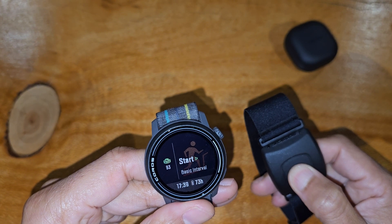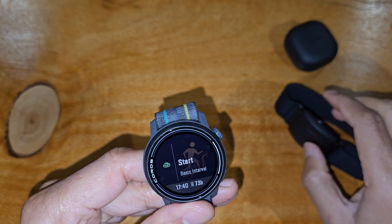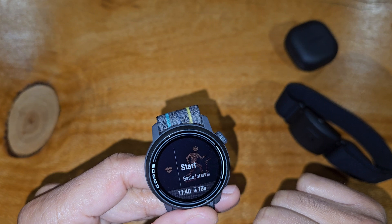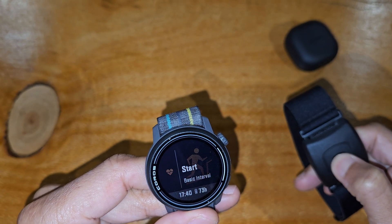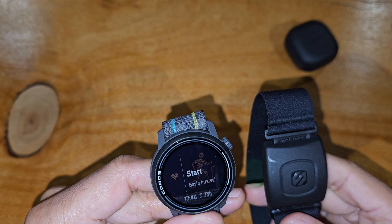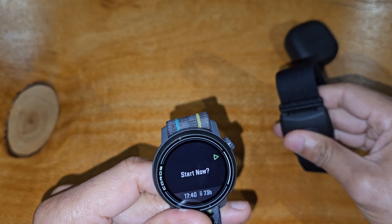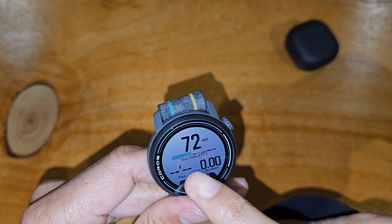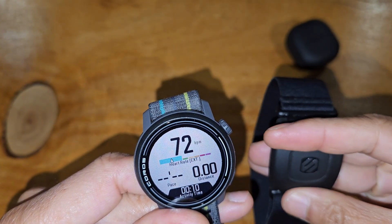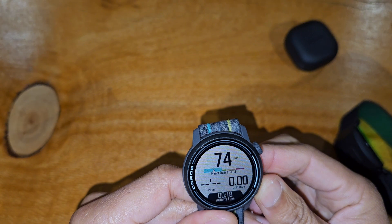I'm going to turn the Scoche off to see what happens. Now the Scoche is off and you can see it's jumped back to the wrist heart rate icon — so now we know the heart rate strap is not connected. If you switch your Scoche on again while already inside the menu, you'll see the watch automatically switch over — the icon appears again, showing it's trying to pick up heart rate from the external device. Once you press Start, it'll say 'Heart Rate: Ext', meaning it's using the heart rate picked up from the Scoche.